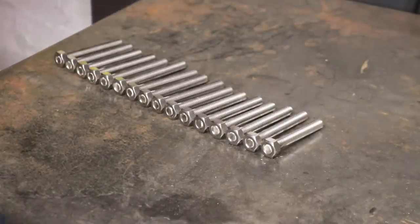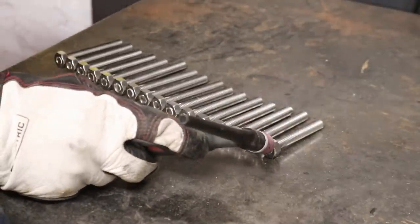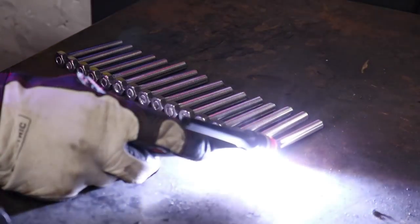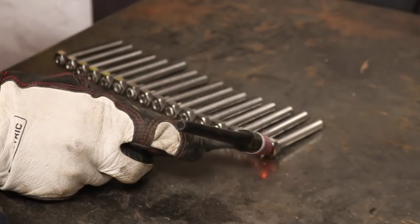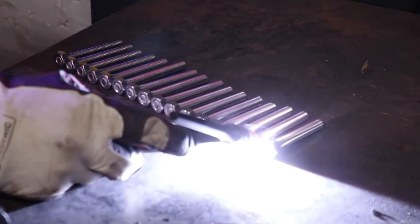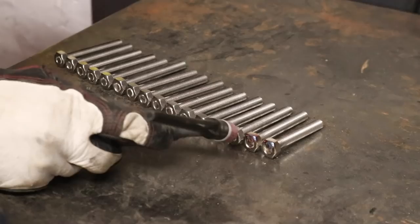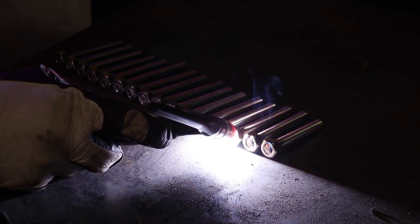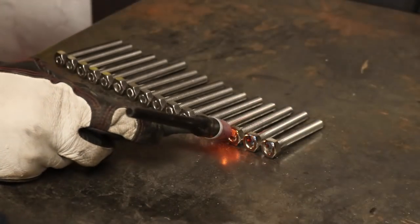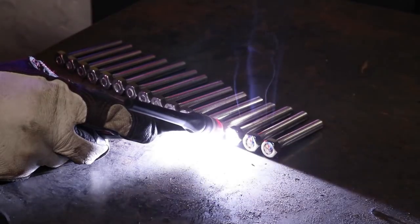I love doing little things like this — get all your ducks in a row and let's have a go.